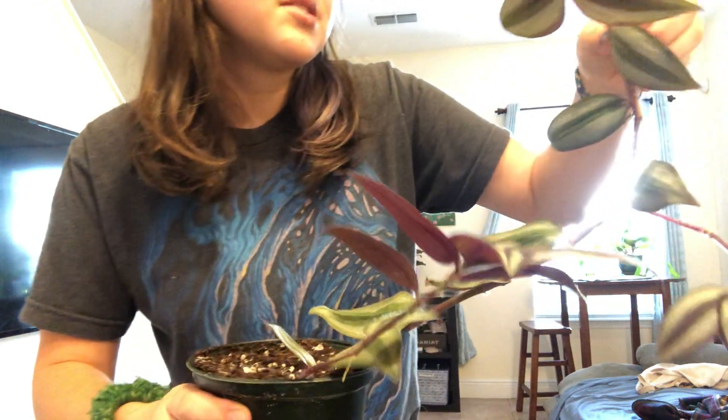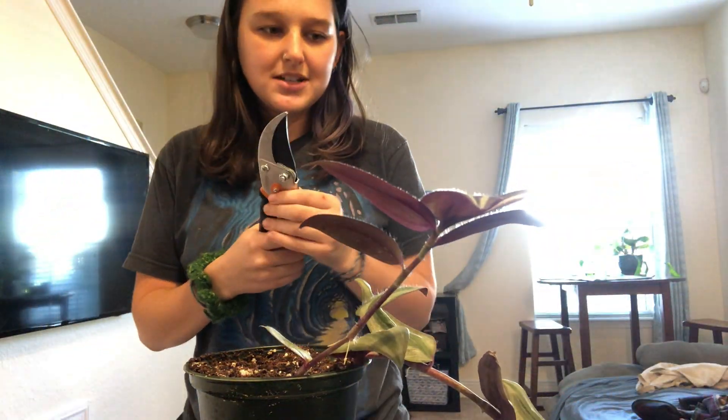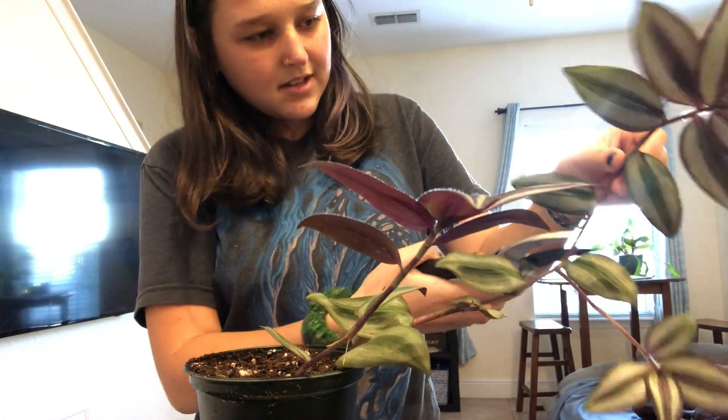If you can see, it's already got these adventitious roots forming out of the nodes. So I'm going to take advantage of that opportunity and use those places. I've got my handy pruners here and I'm going to cut.